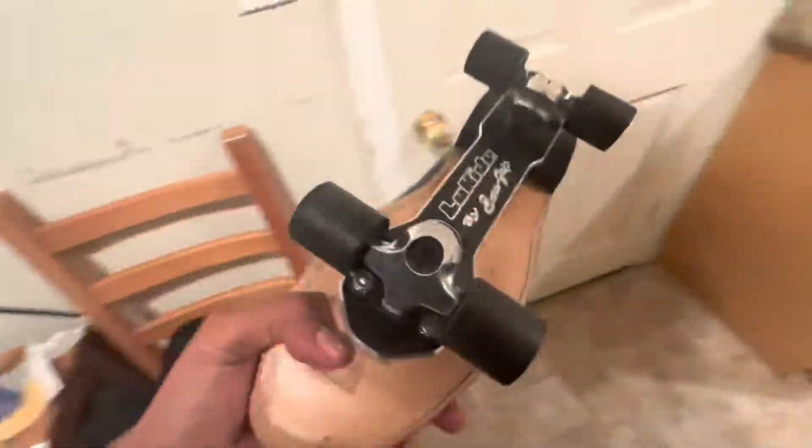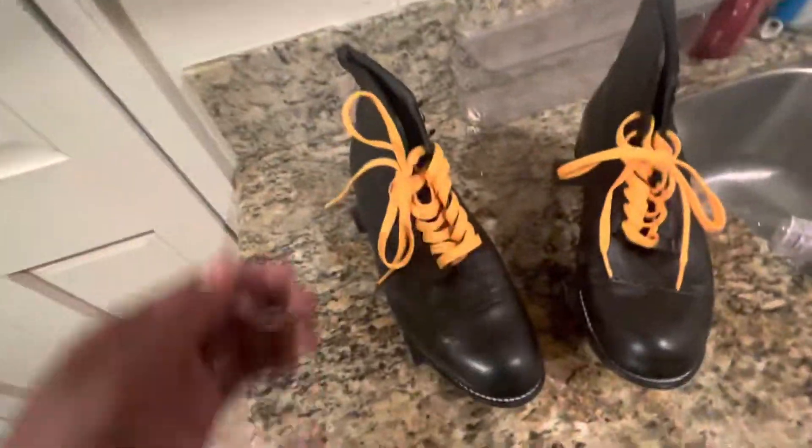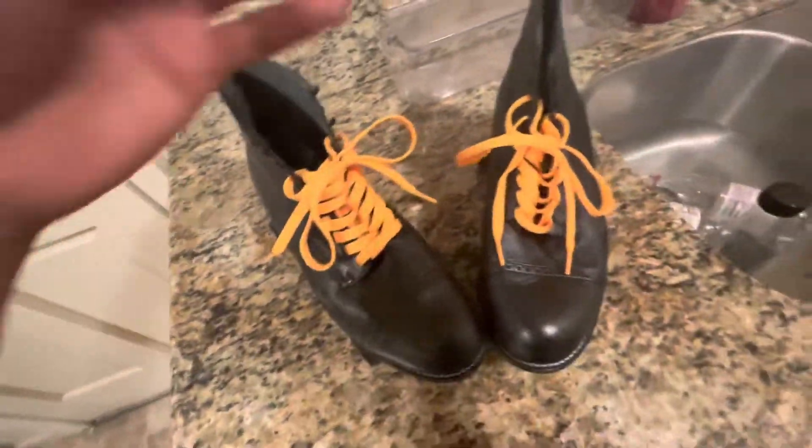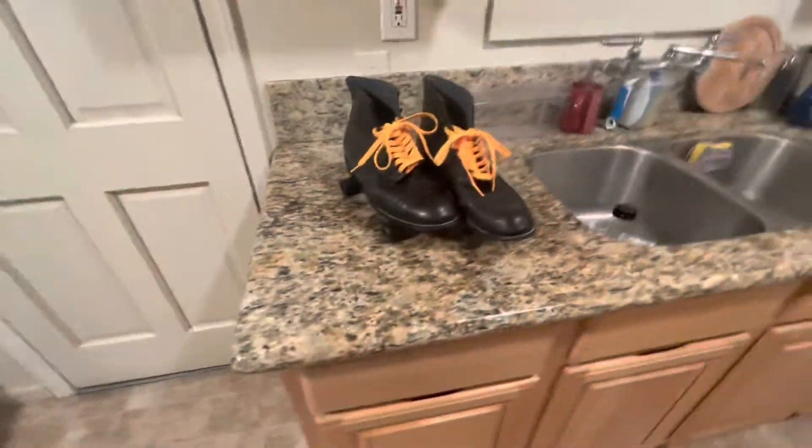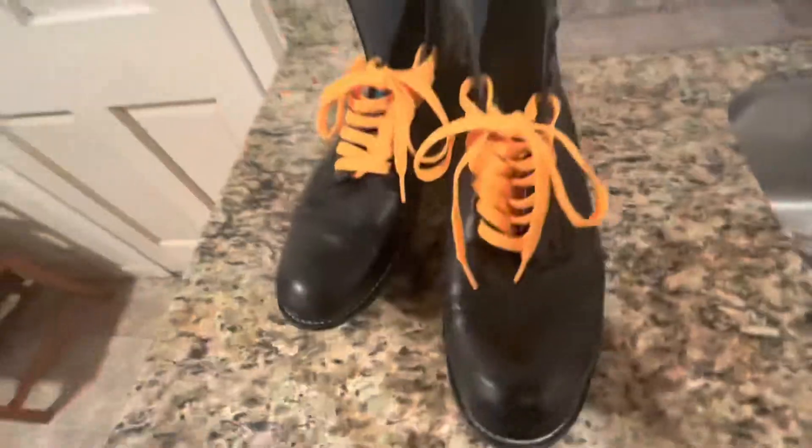I want to show y'all something, want to talk about my skates real quick. I love these babies man. I've been wanting to make a skate video for a minute, you know, talk about my skates. Y'all can see I threw on like the yellow laces — looking real fly, black and yellow on my Wiz Khalifa shit, get that whole 360.